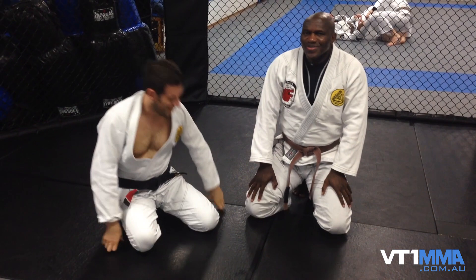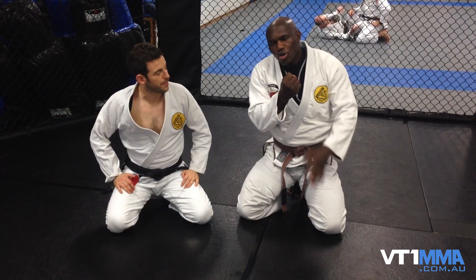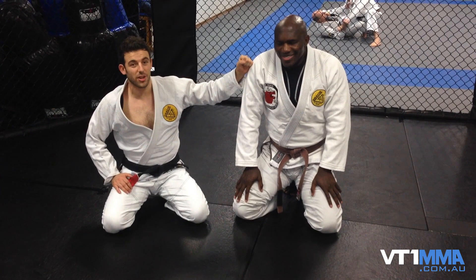Not bad, not bad at all. So guys, that's your position. Any notes about it? Repetition drill, perfect positions. Make sure you feed the collar really deep, control the head. Once you've got the sleeve, it doesn't matter if they posture up or not. Go on the channel and vote if you want to see some more from Mr. K — he didn't show any of his deadly wrist locks. We'll see you guys next week on the VT1 Jiu Jitsu channel.